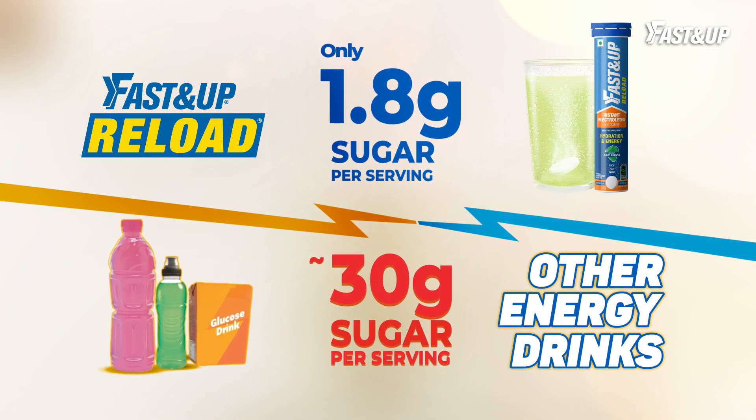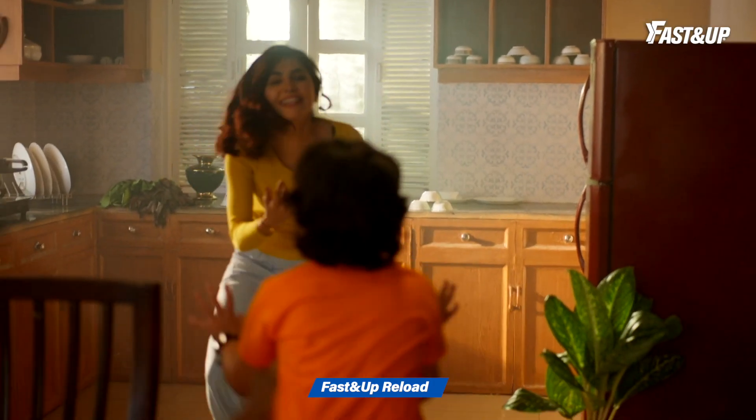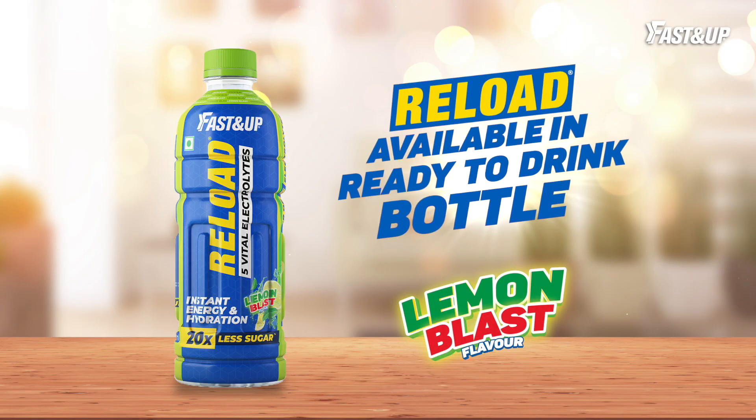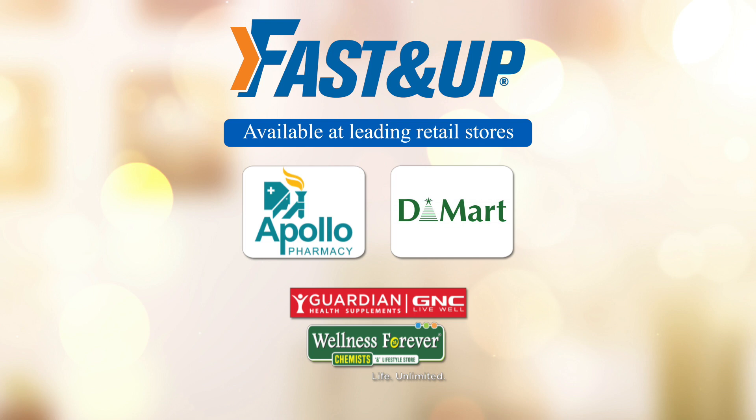With just 1.8 gram sugar, the rest of the drinks are 10 kuna less. Fasten Up Reload for non-stop energy. Fasten Up Reload.